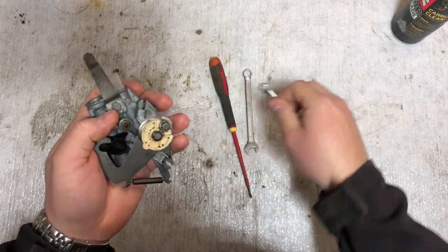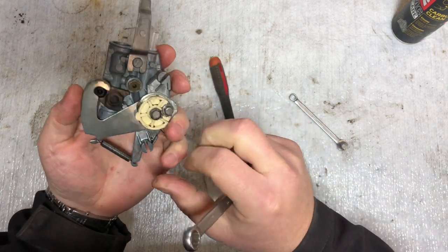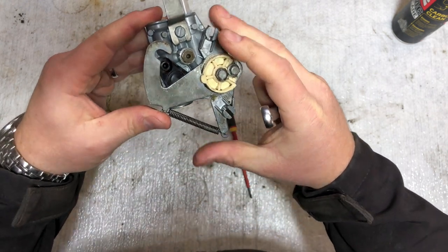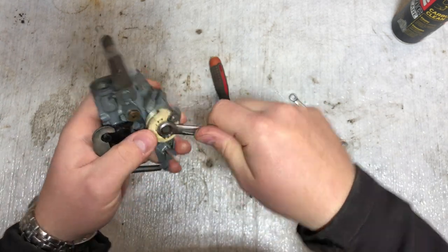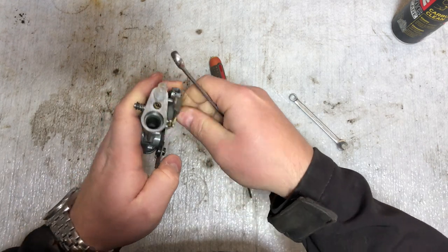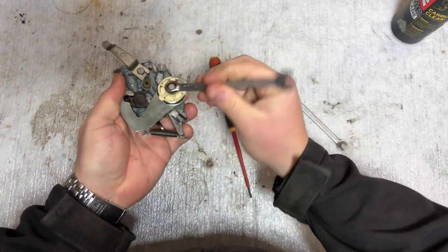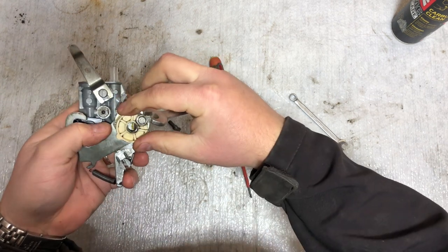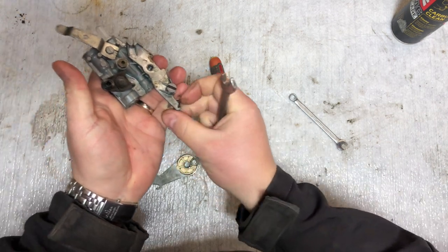We're going to start by removing this handle here. When you break down it actually closes so the gasoline cannot pass. By default it's on full speed — that's how the Solex works. You can see this plastic piece is the arm, and there's a small spring down here.